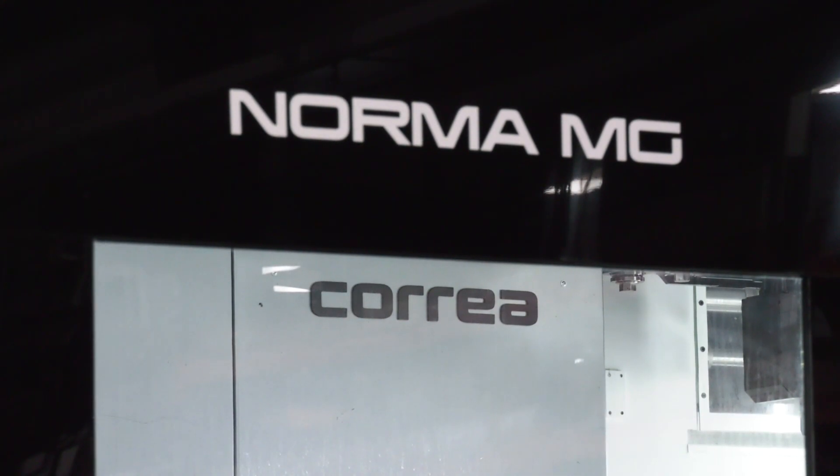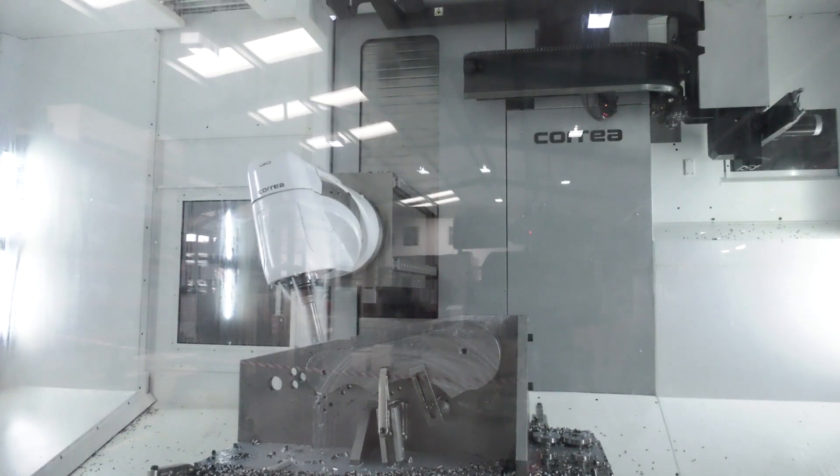Well, basically because of our customer base and the ongoing change of product requirements, we needed a large machine and we needed a milling machine that gave us options with multiple faces.